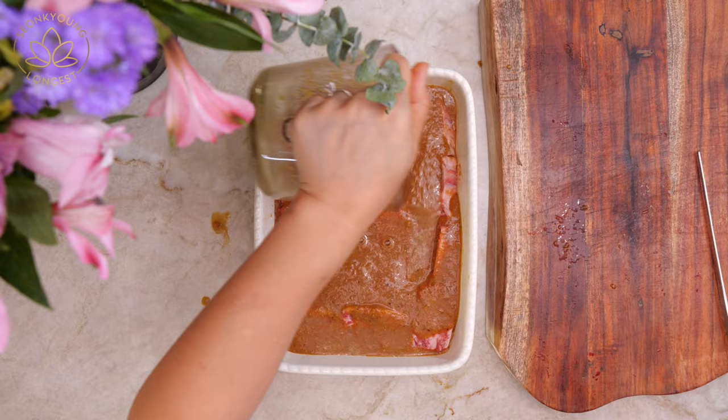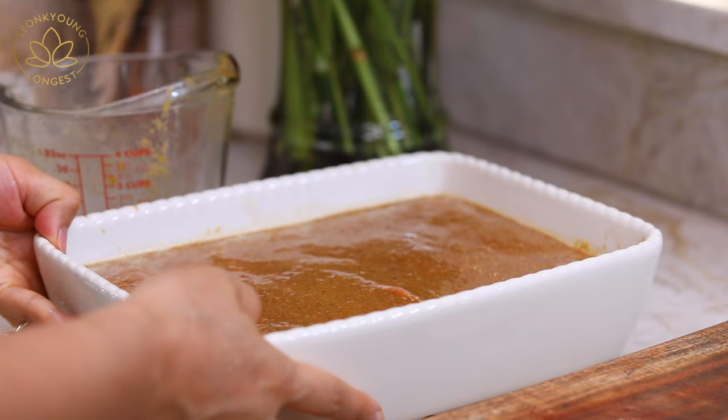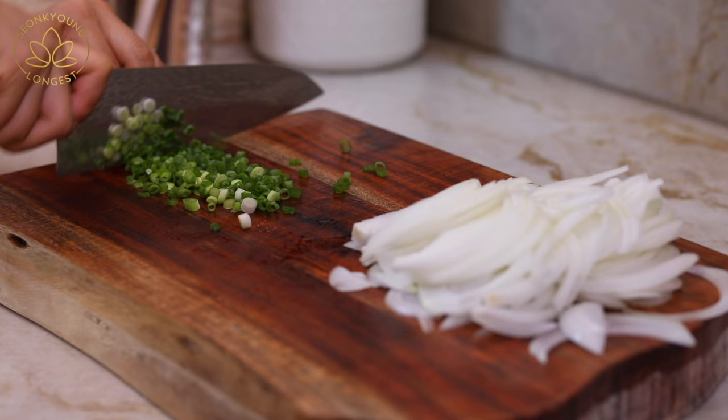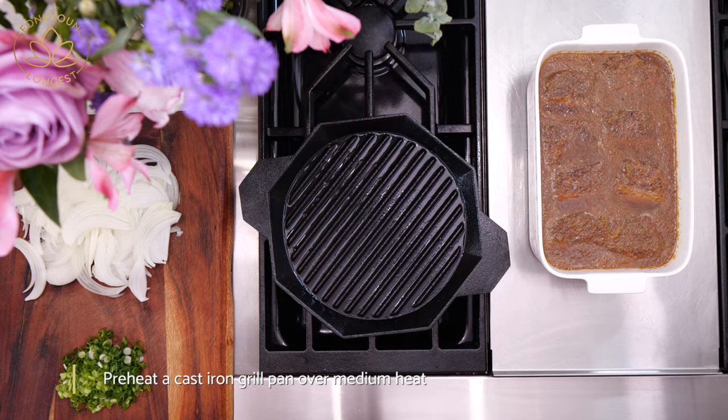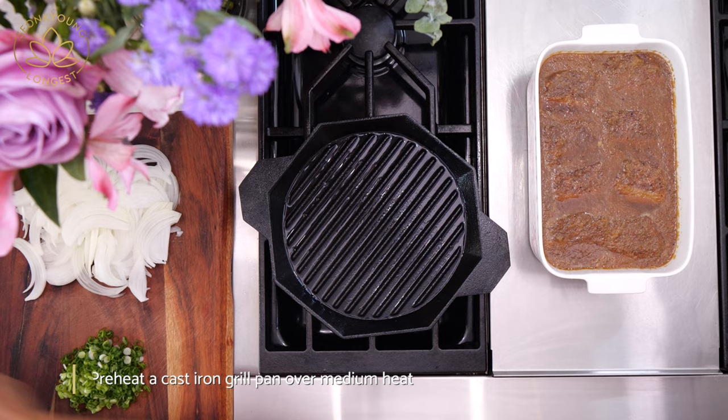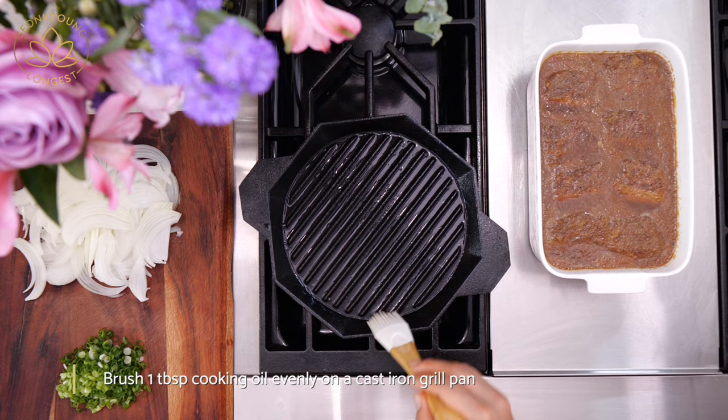Minimum two hours to overnight — I always prefer overnight. When you're ready to cook the beef, heat your grill, either indoor or outdoor. When I do a grill recipe I always prefer outdoor, but a lot of people always ask me about the indoor grill, so I decided to do the indoor grill today.